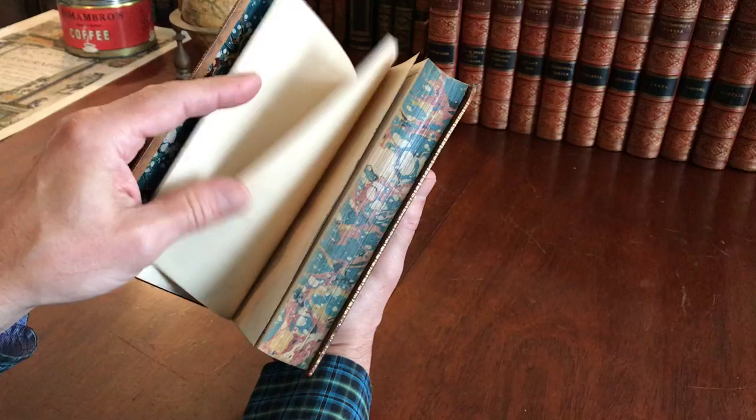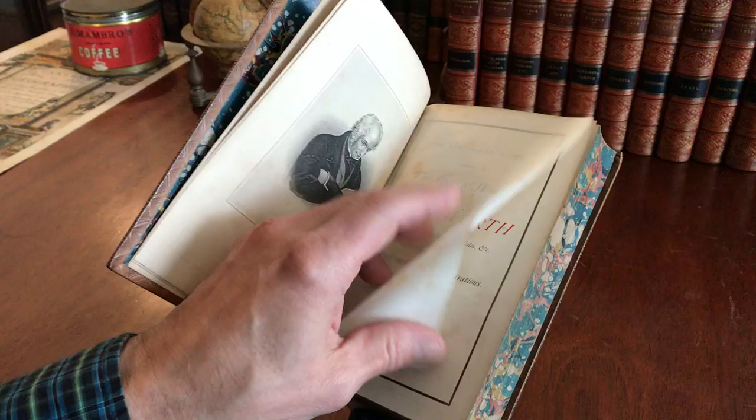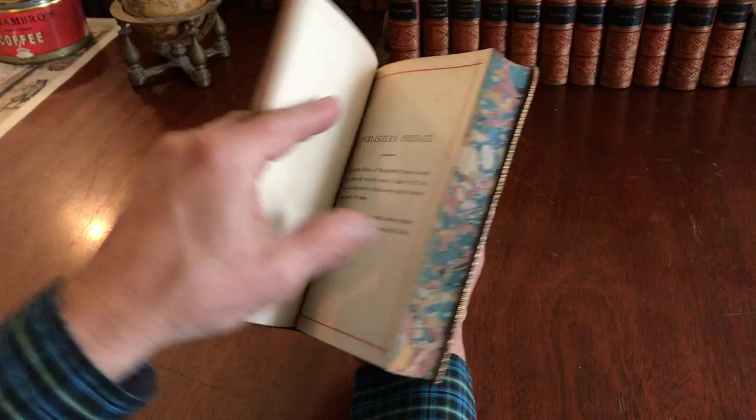Marbled endpapers, marbled edges. We see an engraved portrait of the author with a tissue guard facing the title page.